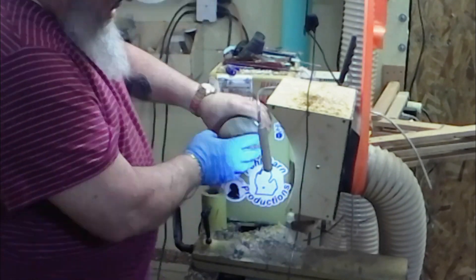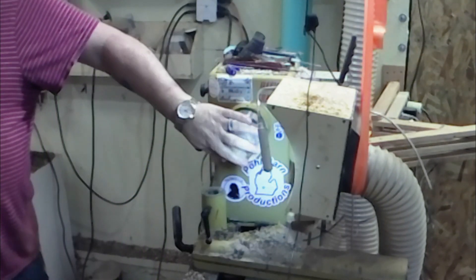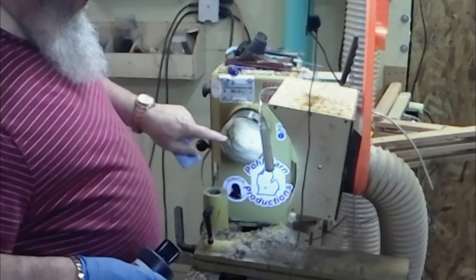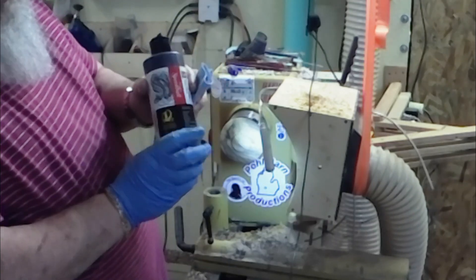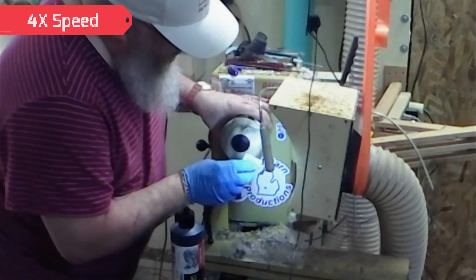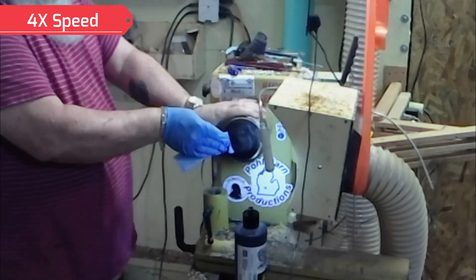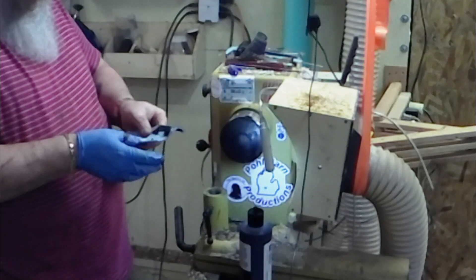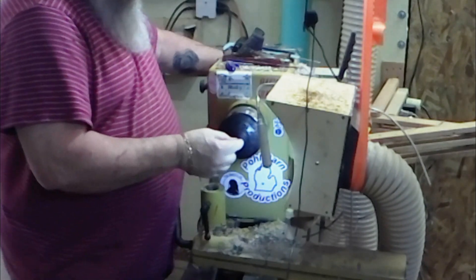I could leave this wood like this with the spalting, but I don't want that character to take away from the shape. So what I'm going to do is dye this black. Several people said if you want to ebonize something and still have the grain show, this is what you want — Speedball India Super Black. I'm going to let that dry for several hours and then hit it with ACT abrasive paste after I drill my hole for the finial.